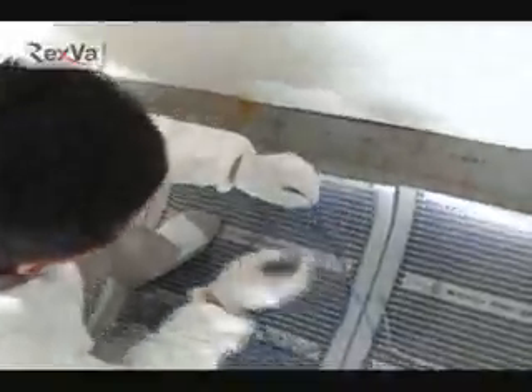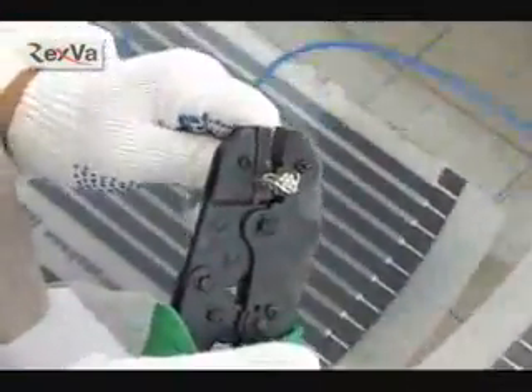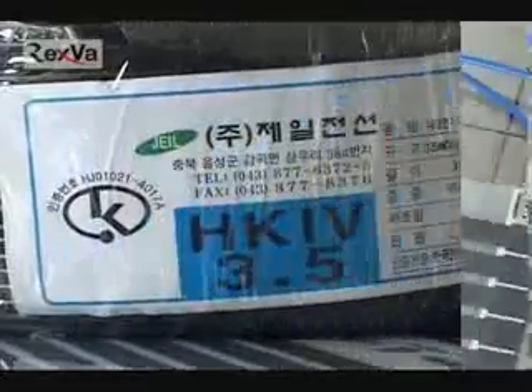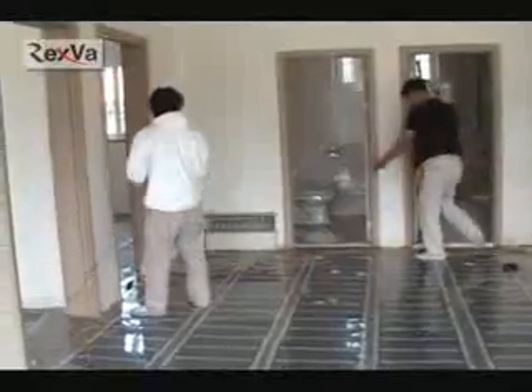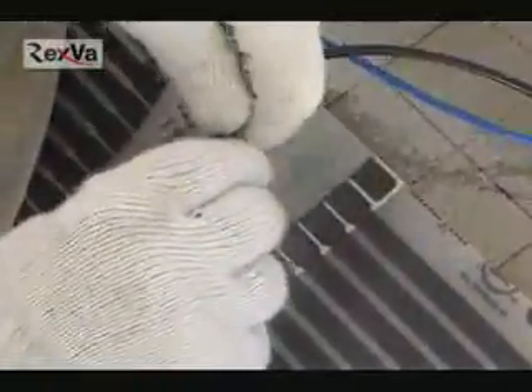Cut the 16 gauge wire for the film terminal connections. Push the terminals into the connector. Connect on the film's terminal ends using the connector.